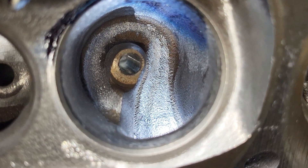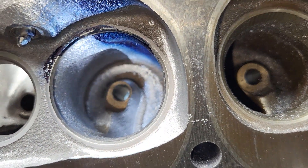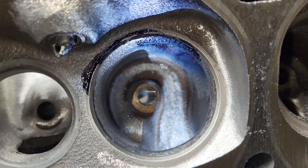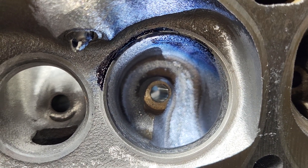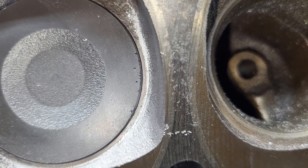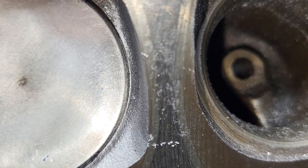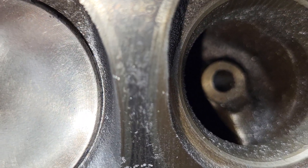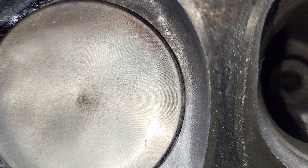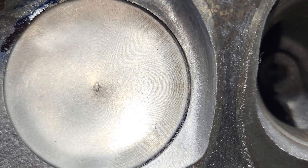I didn't change anything in the bowl whatsoever — it's exactly as it was. All I did was change the chamber shape a little bit. This valve piece is much further away from the wall than when you put the 2055 in there. You can see how much room we have between the 194 and the wall — the 2055 is much tighter. There's a noticeable difference; this one is de-shrouded quite a bit more.